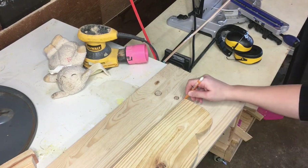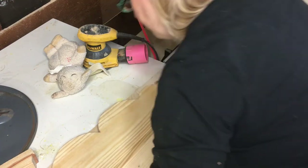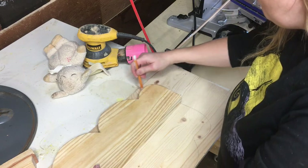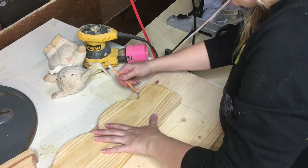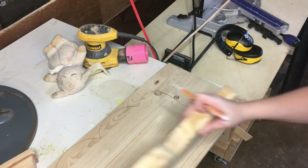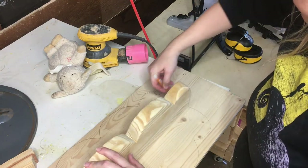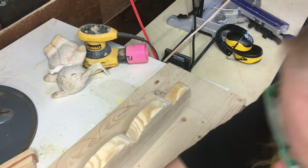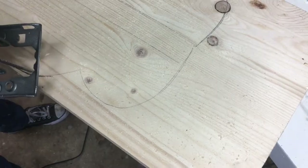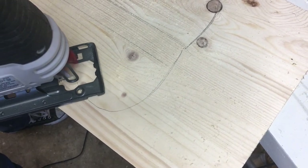Once I had the primary shelf itself cut out and sanded and ready to go, I decided to make the backing identical to it. I just laid it on one side, then flipped it over on the other, and made sure those two sides met up to give that 3D effect. Then I drew in the center where the shelf will sit so I wouldn't forget it later, and then it was time for more cutting and more sanding.